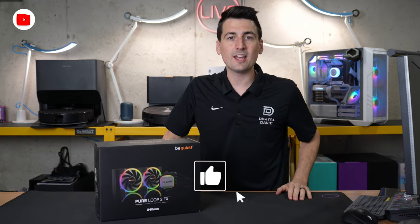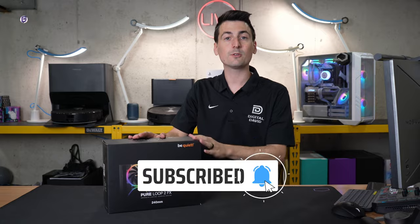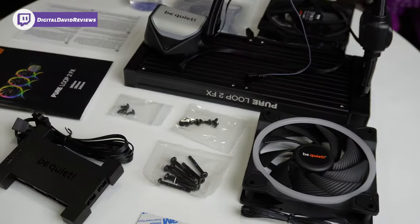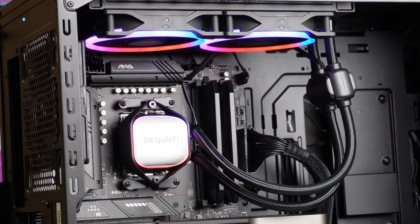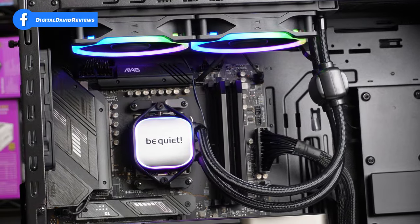Hey everyone, Digital David here. Today in this video, I'm going to be checking out the BeQuiet Pure Loop 2FX 240mm CPU liquid cooler. I did receive the sample directly from BeQuiet, but any opinion expressed in this video is strictly my own. If you're interested in this product or want to find out more, the link will be in the video description.